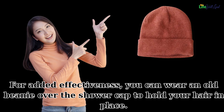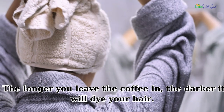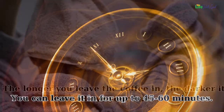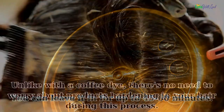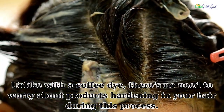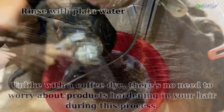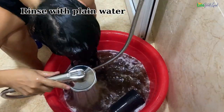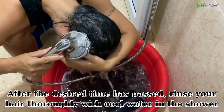For added effectiveness, you can wear an old beanie over the shower cap to hold your hair in place. The longer you leave the coffee in, the darker it will dye your hair — you can leave it in for up to 45 to 60 minutes. Unlike with the coffee dye method, there's no need to worry about products hardening in your hair. After the desired time has passed, rinse your hair thoroughly with cool water in the shower.